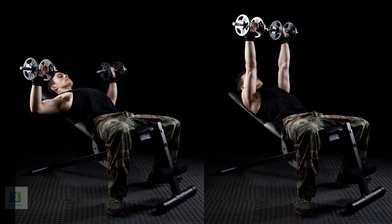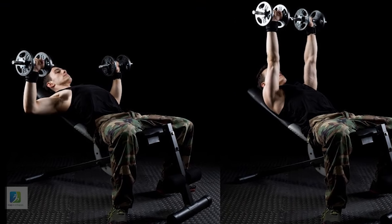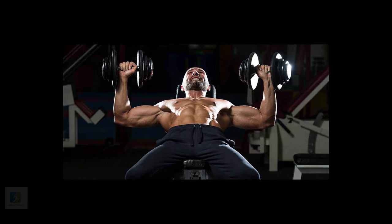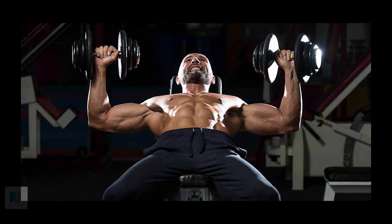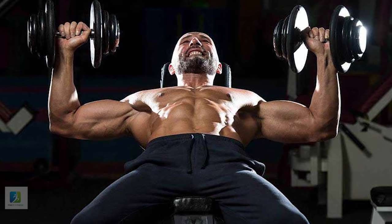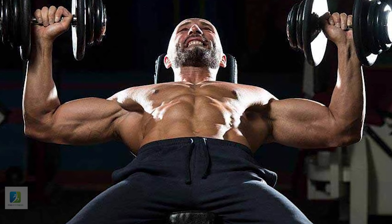10. Low Incline Press. Set an adjustable bench to an incline of no more than 30 degrees, or rest a flat bench on a weight plate or mat to tilt it slightly. Grasp the bar just outside shoulder width and arch your back so there's space between your lower back and the bench. Pull the bar out of the rack and lower it to your sternum, tucking your elbows about 45 degrees to your sides. When the bar touches your body, drive your feet hard into the floor and press the bar back up.